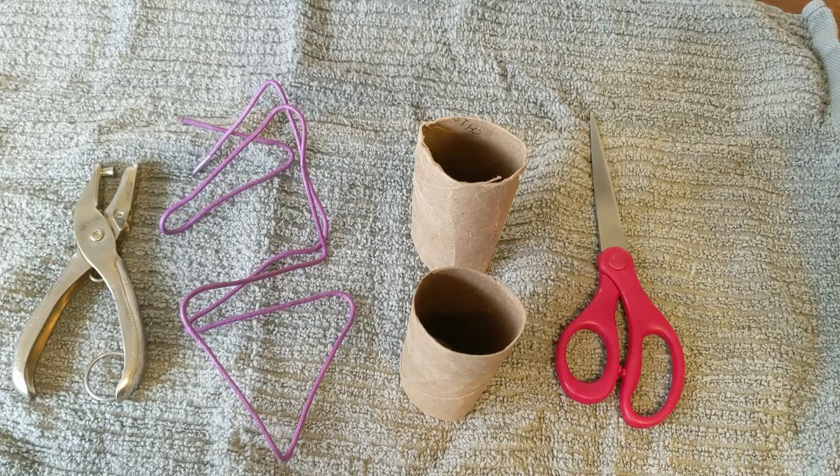Hi, this is Kim from North Versailles Public Library. Today I'd like to make a special craft with you. We are going to make lacing cards from things you already have around the house.